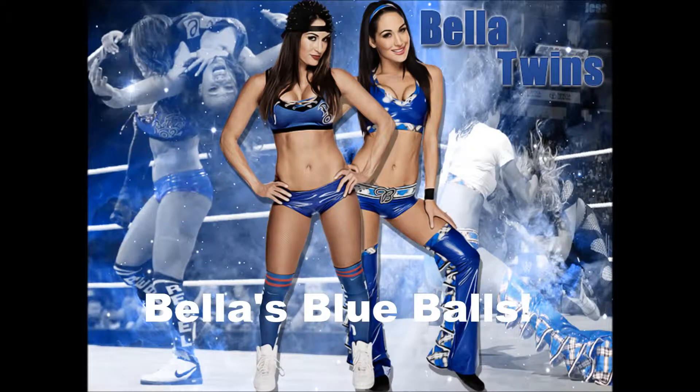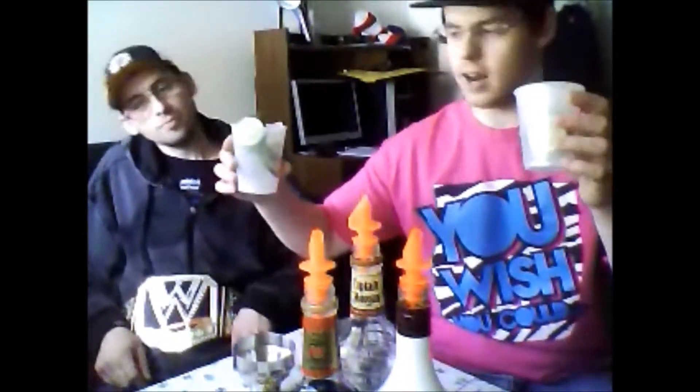The reason we've got the title belt out here — we're going to have four different drinks that we're going to make today, and one of them is going to be named the best drink of the day. We already made preparations for one that I am lovingly calling Bella's Blue Balls. You will see the Bellas tonight on WrestleMania. They'll give you blue balls. The ring entrance gets you excited, you watch their match, and it kind of goes downhill.